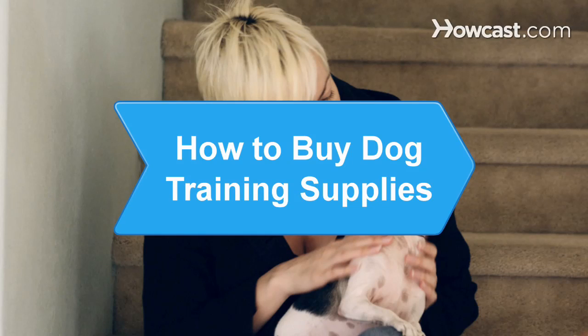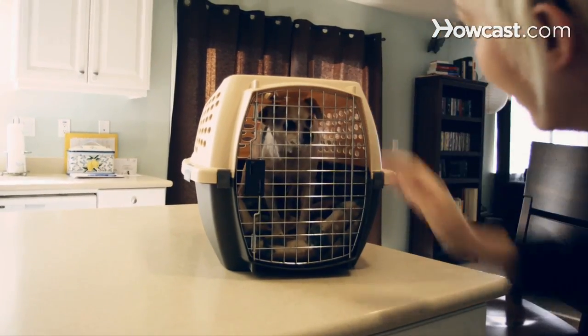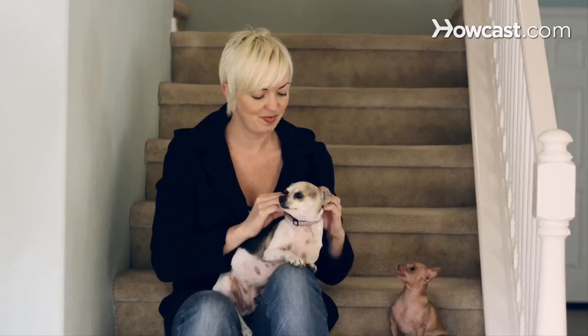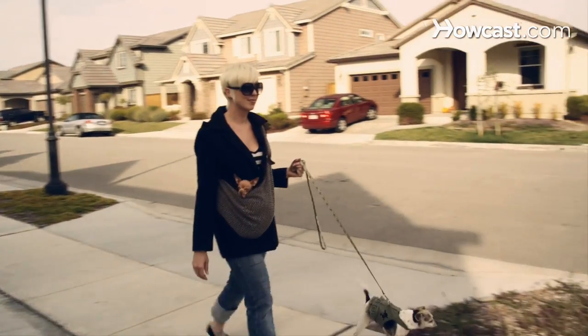How to Buy Dog Training Supplies. A new puppy or an older dog in a new environment may need new training. Because you love your furry friend, know how to buy dog training supplies that are safe and humane.